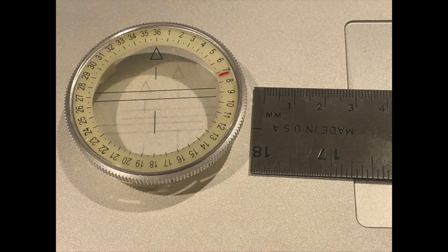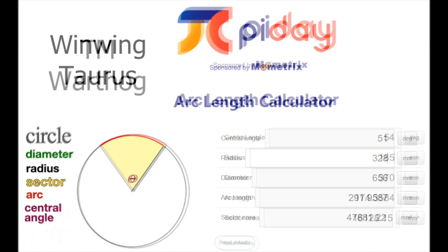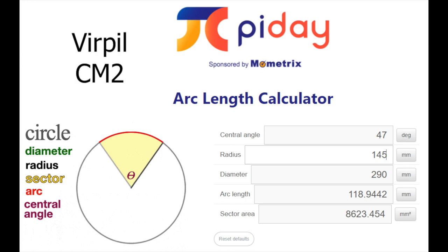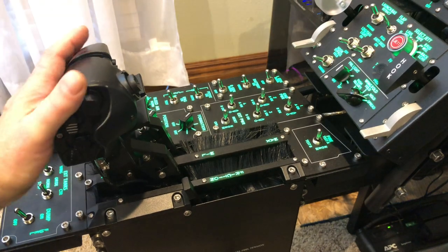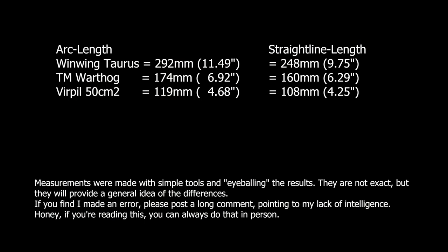I used two scientific devices to measure the arc length and straight-line length of throttle travel using the WinWing Taurus, Thrustmaster Warthog, and Virpil 50 CM2. I determined the general fulcrum point of the throttle by triangulation. For the radius, I measured from the fulcrum to the top of each throttle. For central angle, I used a removable top of a compass to eyeball the degree of travel. For the Taurus, I restricted its start point at the idle setting detent and pushed through to afterburner. For both the Warthog and CM2, I used all the deflection they could provide without limiting detents. You be the judge.